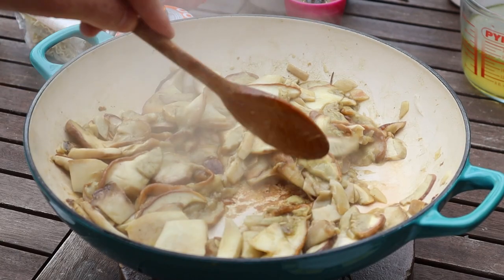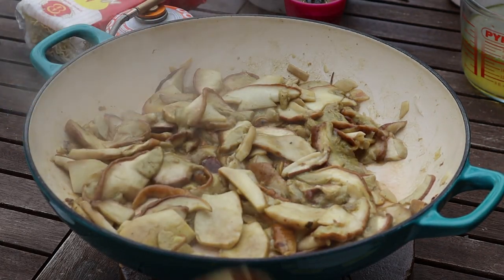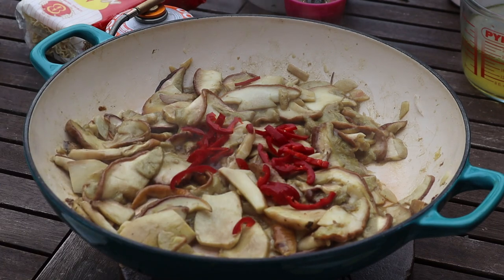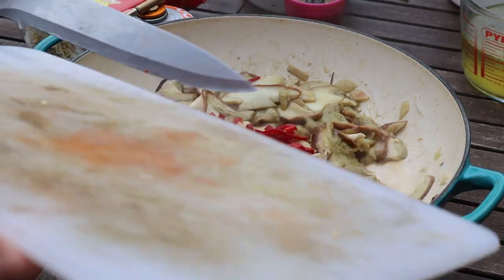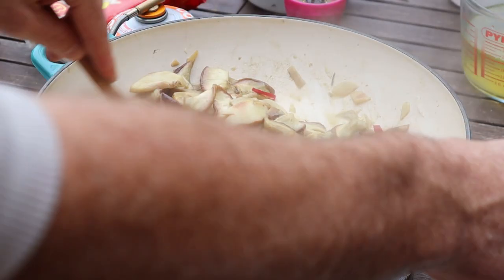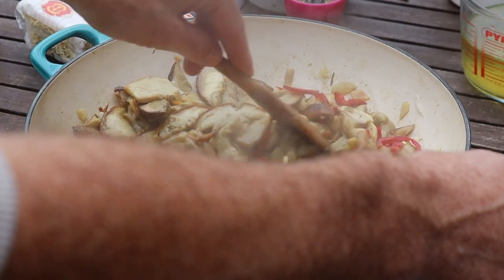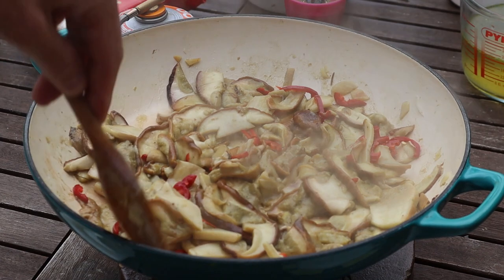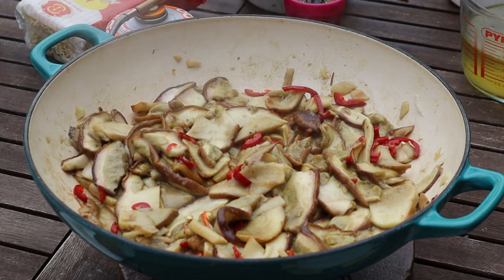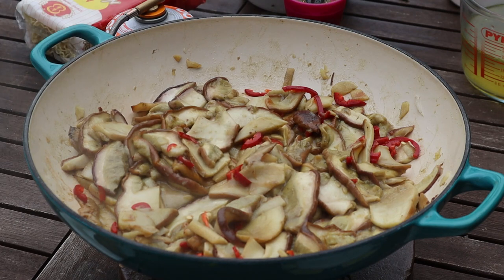It still doesn't look that appetizing but I promise you it is. I'm gonna put the jalapeños in now — I'll whack them all in, a few seeds don't matter. You can smell the chili already, it's really nice. The other day I also put peas and a bit of broccoli in towards the end to make it almost like a stir-fry, which was really nice, but we've run out of broccoli and I can't be bothered to go get the peas, so this is what it is today.